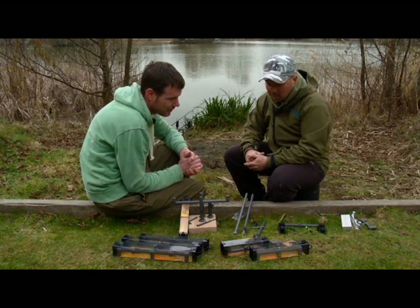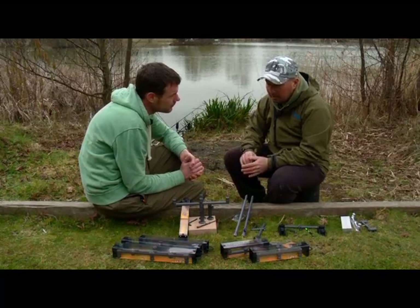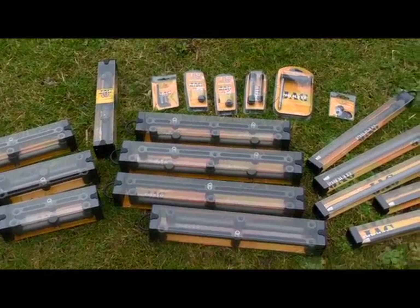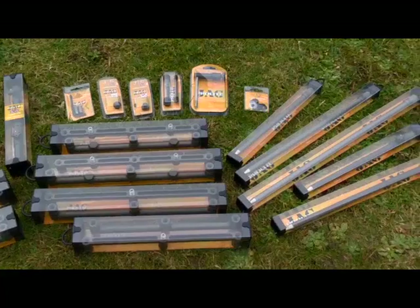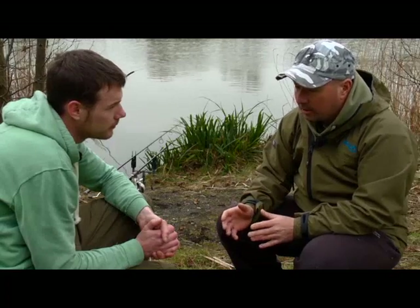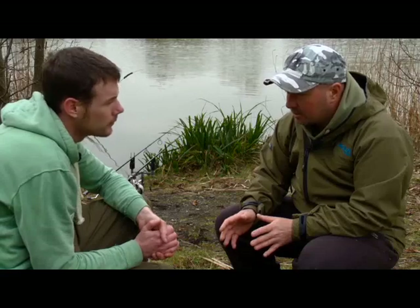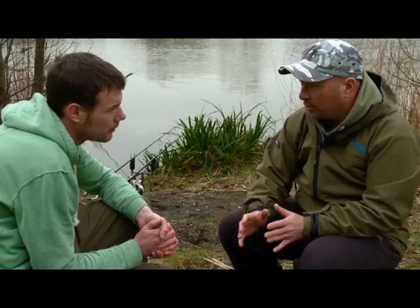Yeah certainly. Well it all came about from the stainless range. We'd done what we felt was an absolute top of the range, full range of stainless, and although it's all machined and it's beautiful — and probably you can't buy anything better — because it was made of stainless it was heavier. We wanted to fill a gap in the market for a lightweight range but also something that was very, very robust. Most of the lightweight ranges that have been previously done have fallen down on quality.